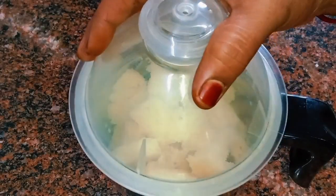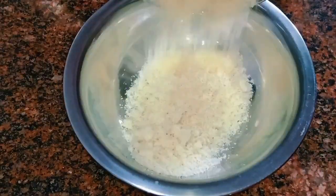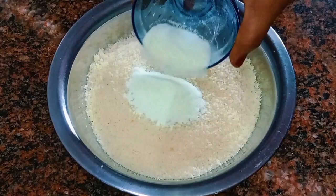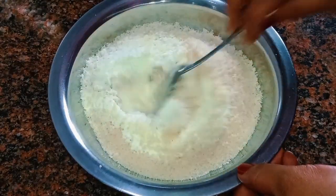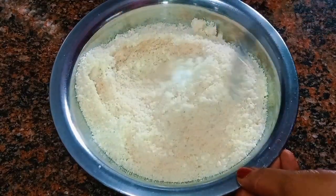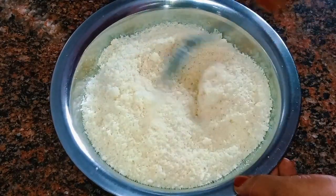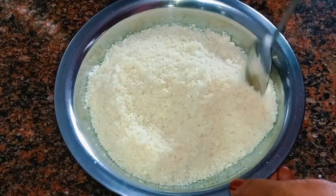Add the powder to the mix. Add 1 tablespoon of salt powder. Let's mix the bread and mix it up.